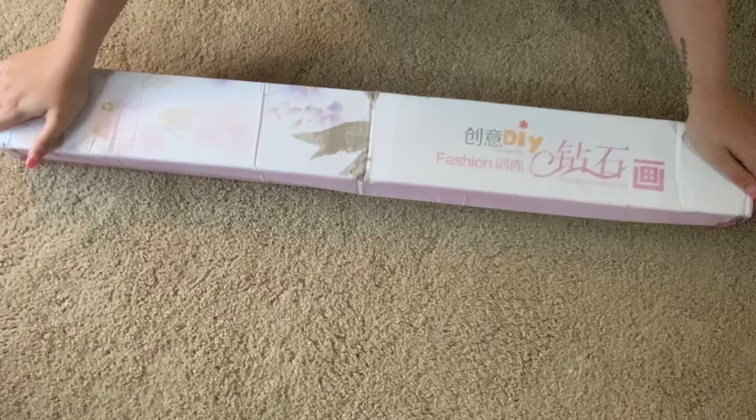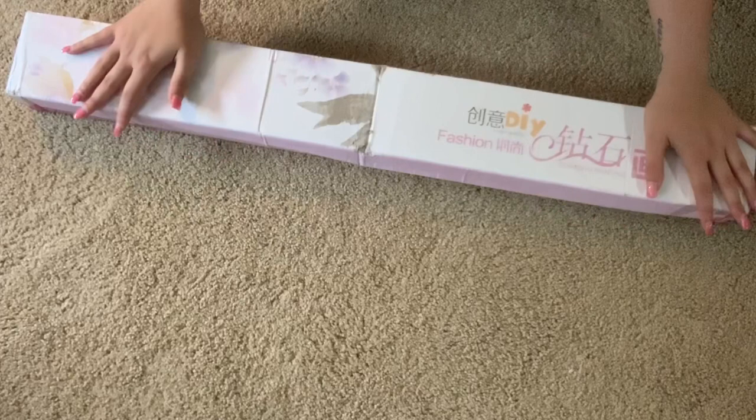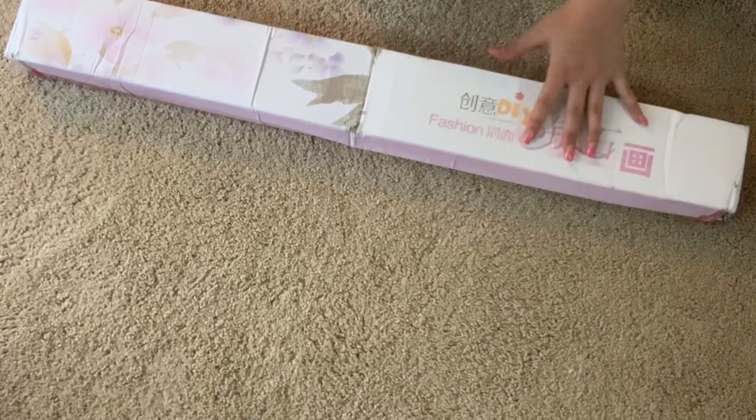I cannot believe how fast this got here. This is a diamond painting from Royal Diamond Painting, a company I've never ordered from before. I ordered this painting two weeks ago, it shipped from China about five days ago, and it's now on my doorstep - and now the price of this painting makes sense.